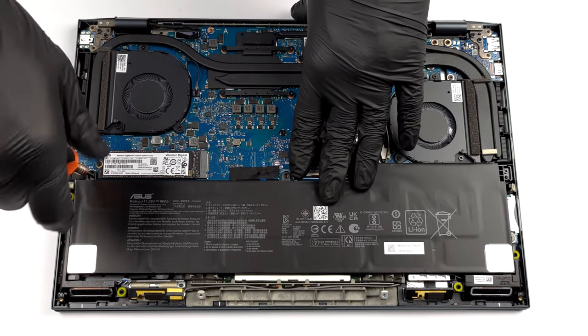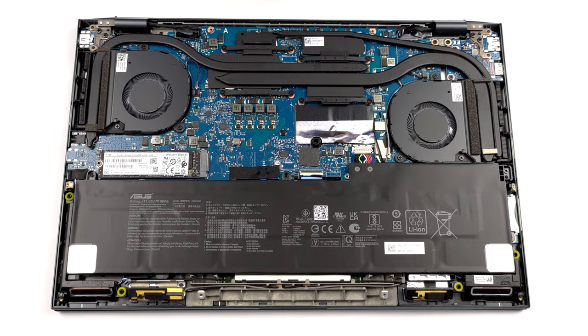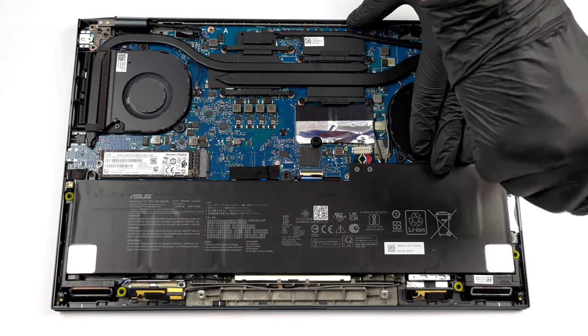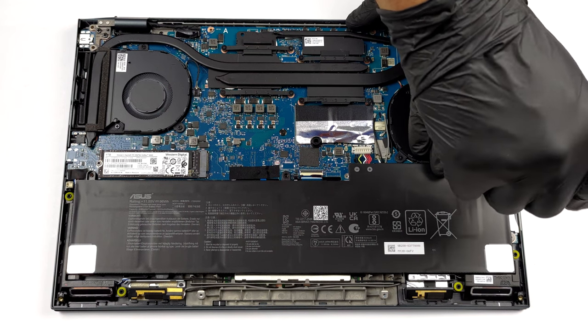If you need to remove the battery, you will be happy to hear that the process is extremely easy. First, unplug the battery connector. Then undo the two Phillips head screws holding it to the chassis, and take it away.